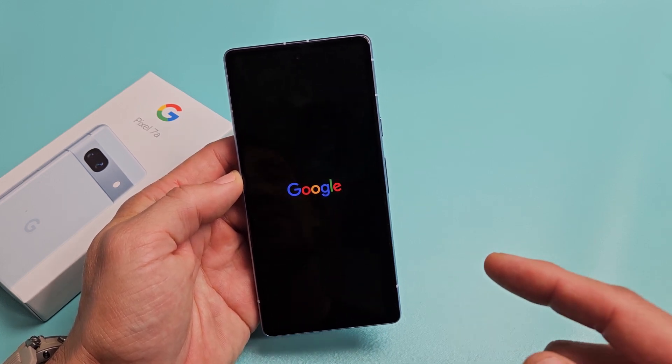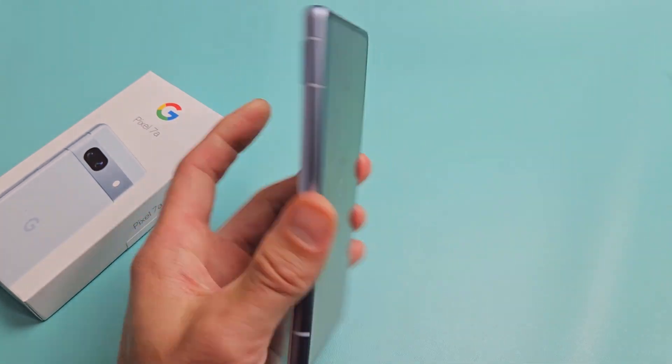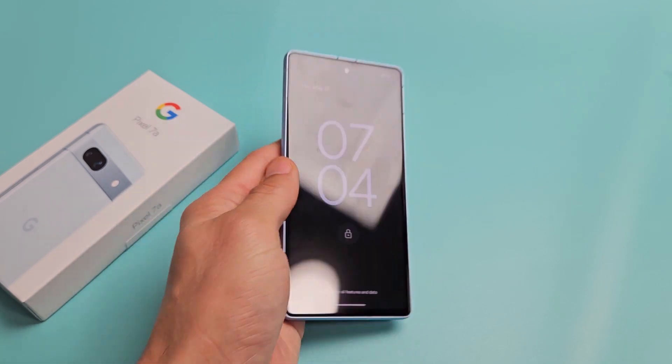Okay if it takes too long just press and hold the power button and see if it turns on. Anyway, that's how you force a restart. Questions or issues, just comment below. All right, good luck guys.